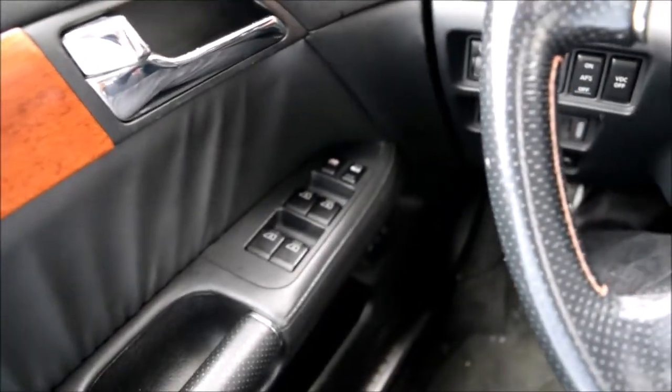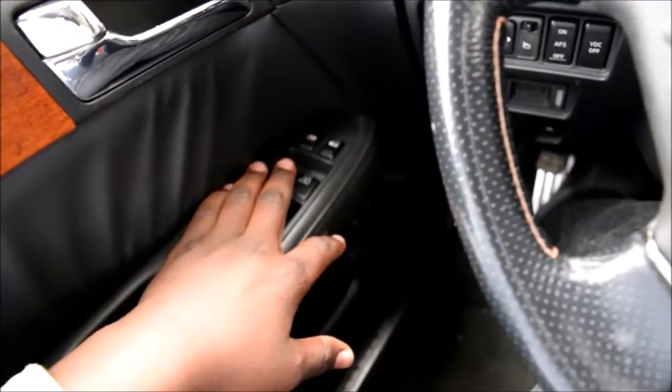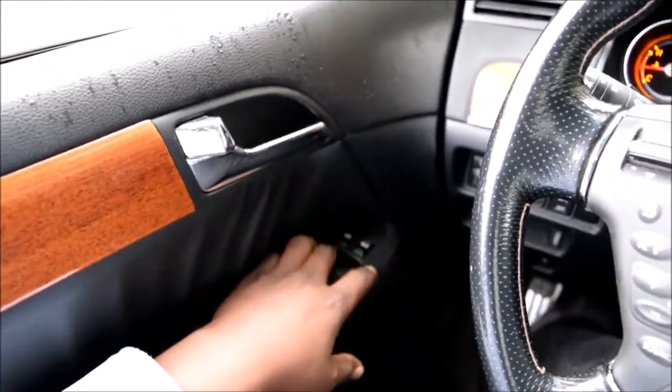Playing with these switches, resetting them, has reminded me of a certain feature that these cars have. It's called the anti-pinch feature. Auto down, auto up.